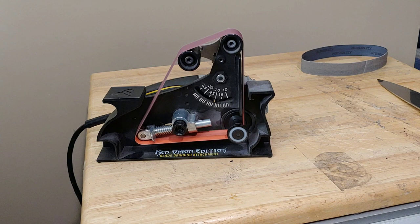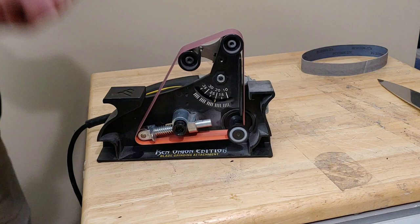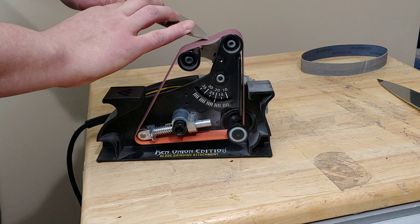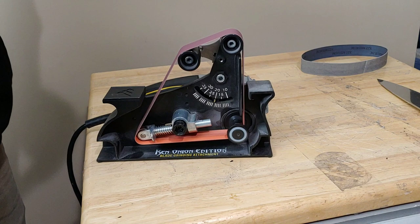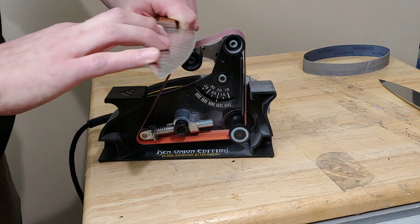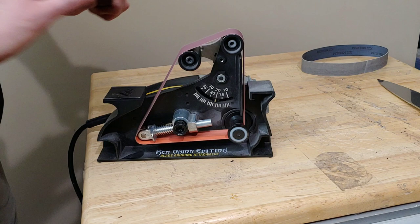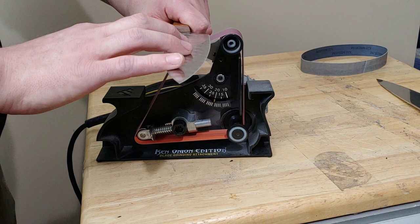What is a burr? A burr ends up on the opposite side you're sharpening. Whatever side you're sharpening, the steel will roll over to the opposite side and you'll feel a wire if you rub the opposite way to the edge. You want to make sure that goes from heel to tip with no blank spots. If I feel a burr in some places but smooth in others, I keep going until the burr covers the entire edge. I also look at my grip pattern to make sure it's all the way up the edge — that's how I get the best results.